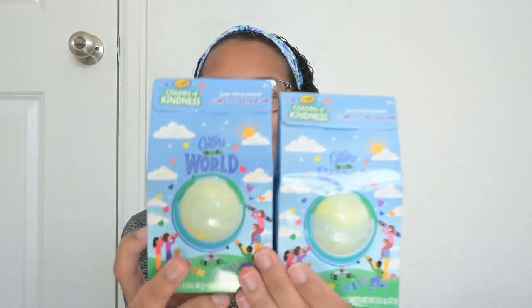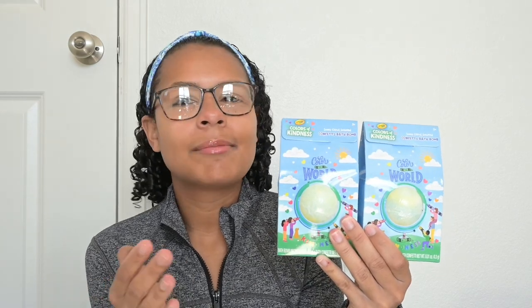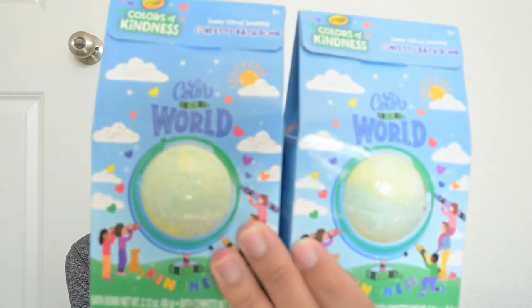Next, I got them two bath bombs. My boys love bath bombs — they love taking baths. I wish I could show you the bathtub with all of the toys in it. They just love bath bombs. So I got them two of these and these were each $3. Also wanted to mention, all of these things are from the Target dollar spot except for one thing that I'm going to get to at the very end.